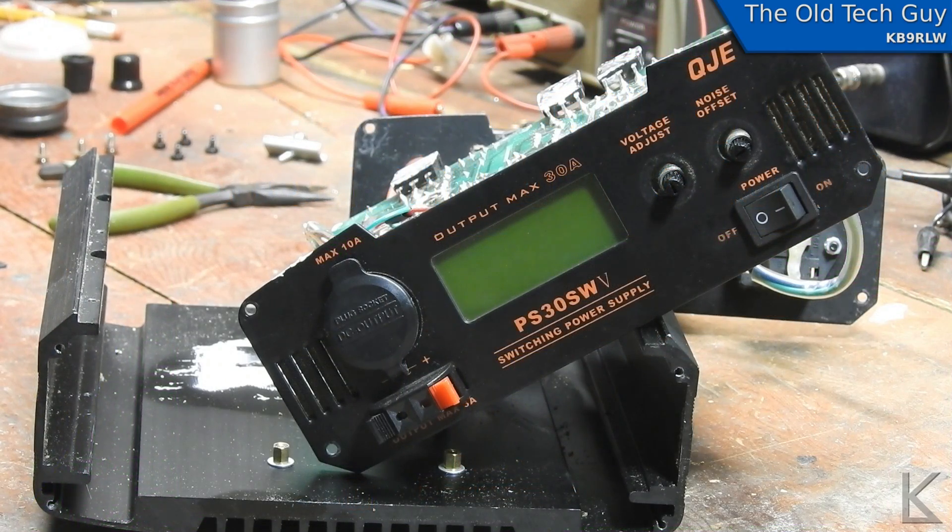Hello YouTubers and fellow hams. Sitting here on the bench, I have an OGE PS30 SWE switching power supply — a 30-amp switching power supply. This was gifted to me as dead, and I've been poking away at it. I think I've figured things out and thought this would make an interesting video.